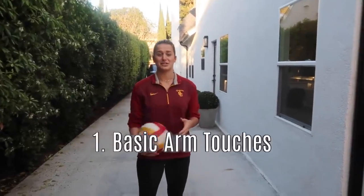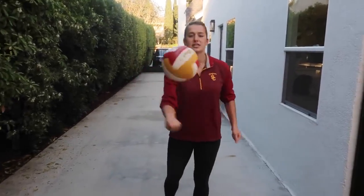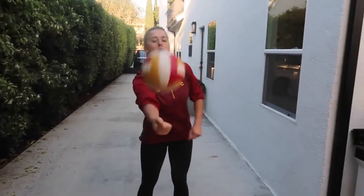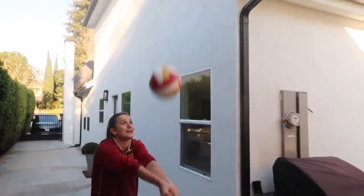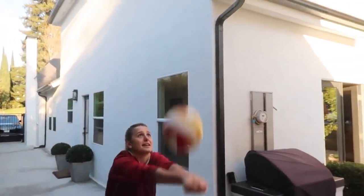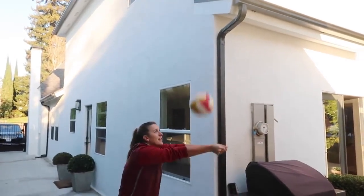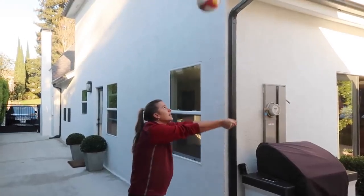The first thing you can do is just get touches in by yourself. You can touch the ball back and forth like this — just a good rhythm to get your hands and arms used to the feel of the ball and being able to control it. Maybe looking at someone and talking to them while you do this can be helpful. Another thing you can do is pass the ball to yourself, just practicing a good touch on the platform and control.